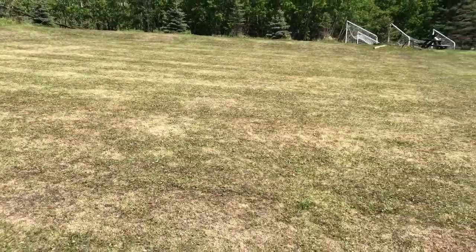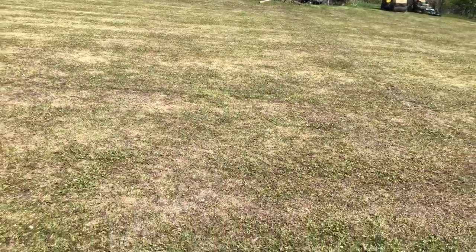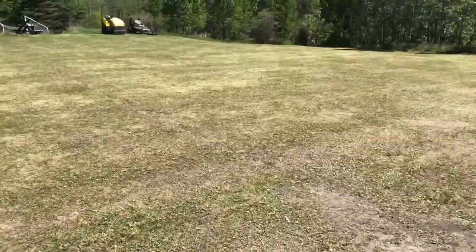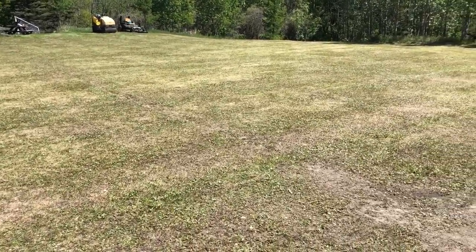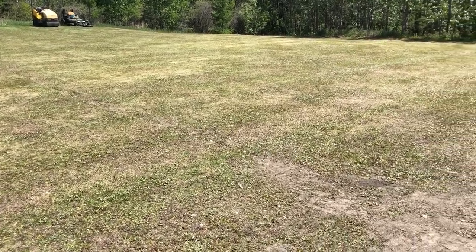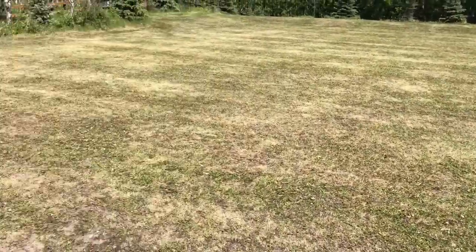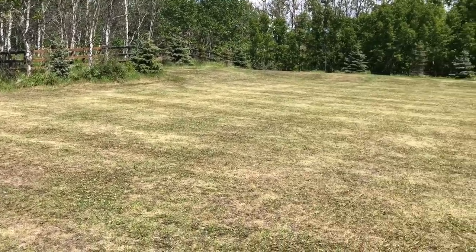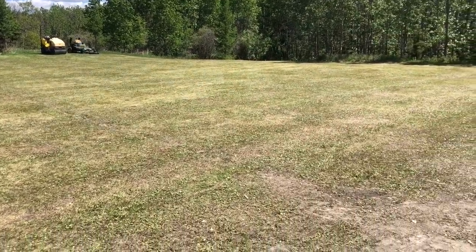The next part of the project is to bring in some sand. We're going to do a bunch of loads of sand and cover the whole field, and that's supposed to get rid of the dew worms from coming to the surface. After that, we'll bring in some dirt, cover it up, freshly seed it, and then hopefully for next year it'll all be ready to play on again.